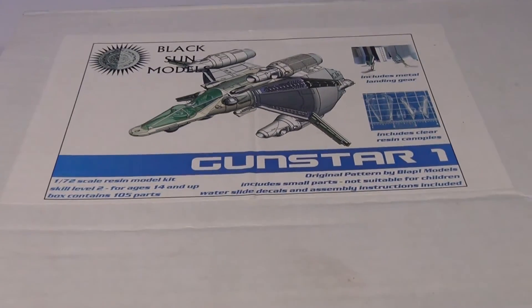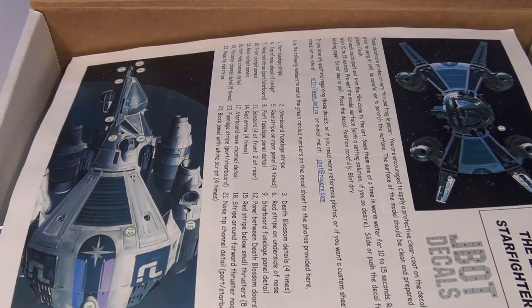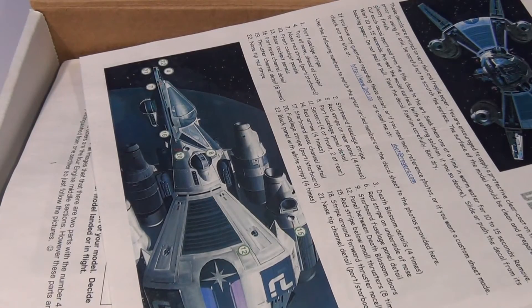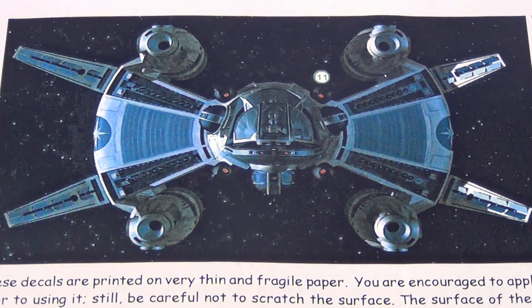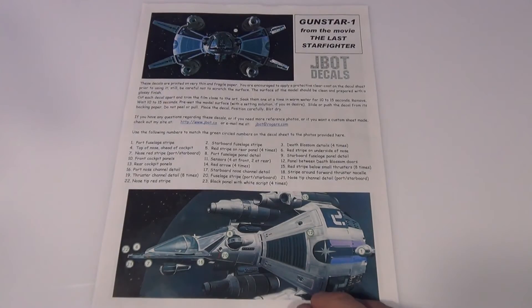I picked this up on Starship Modeler a couple of years ago, so it's not there now - don't be surprised. I also saw it featured on Model Geek, and there's a photo feature by Duncan Scott on Model Geek as well. If you have a look around Model Geek you will see a very, very nice job - probably one of the best builds of this kit I've seen so far. Check out Duncan Scott on Model Geek. And don't you just love the picture on this packaging - kind of reminds you of something like Blake's 7 meets The Fifth Element. It's a very cool design.